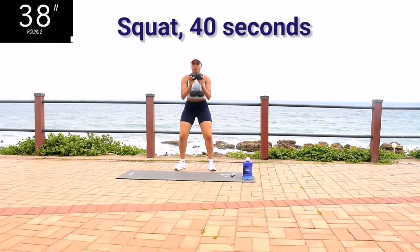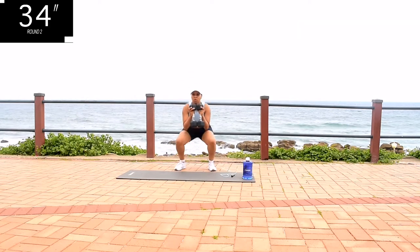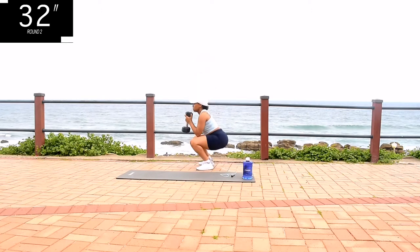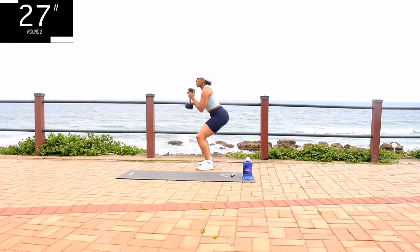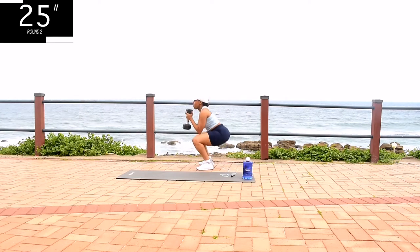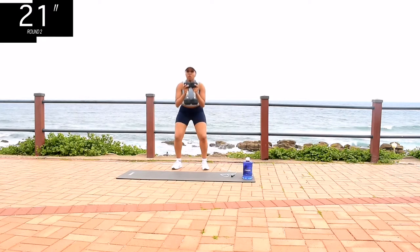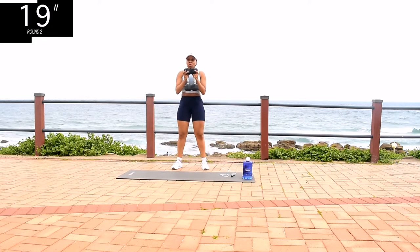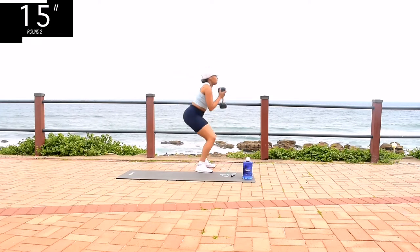Squat, 40 seconds. Guys, if you don't have weights, that's okay. You can still do the workout, or you can take a water bottle, fill it up with sand and use those as your weights. I am using two 5kg dumbbells, which means I'm squatting 10kg.